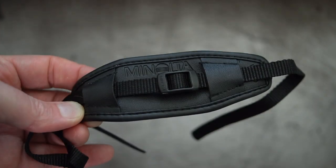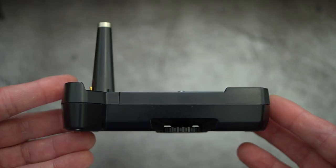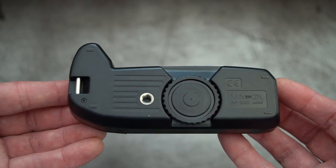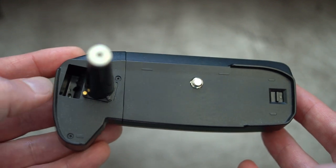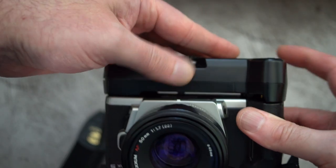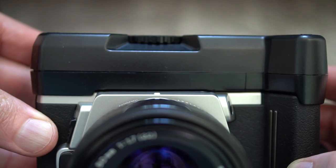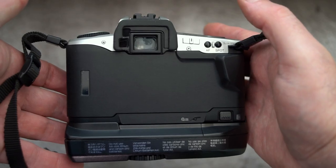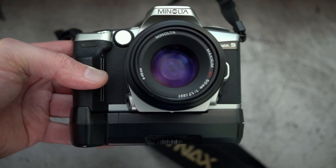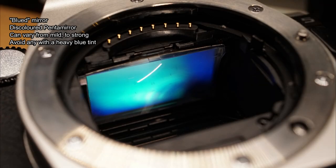Next up is the BP-200 battery pack, which isn't particularly common. It's useful for two reasons: it powers the camera via four AA batteries, and it also extends the grip length, making it more comfortable to hold. I picked this up for a reasonable price some years ago. It works on the Dynax 4 and the 3L as well as the 5 — three models in total.